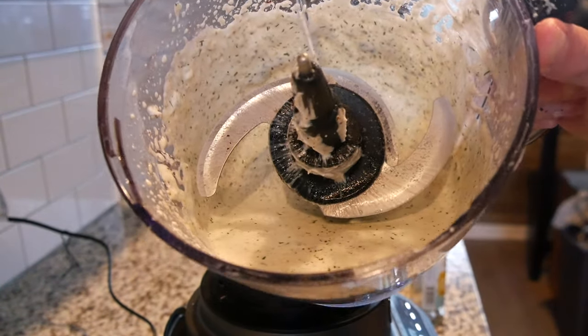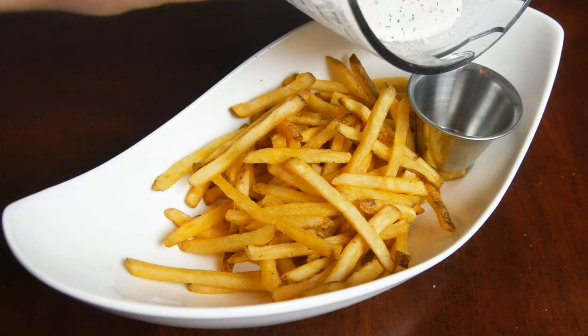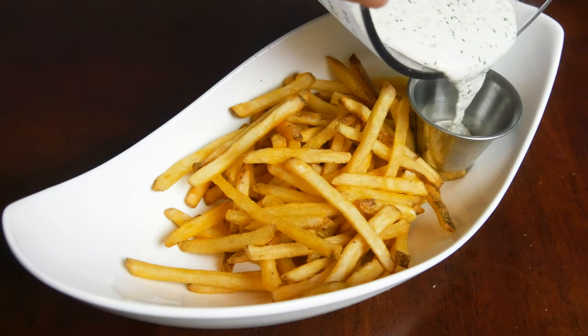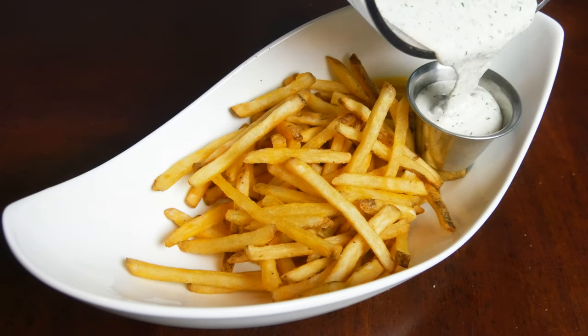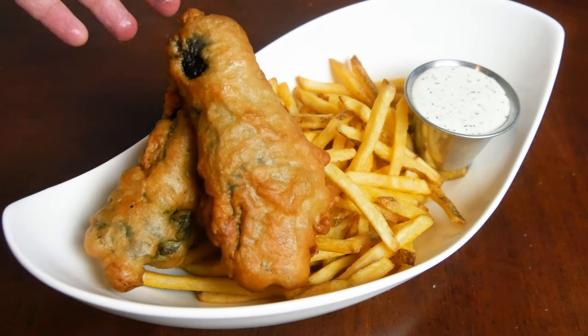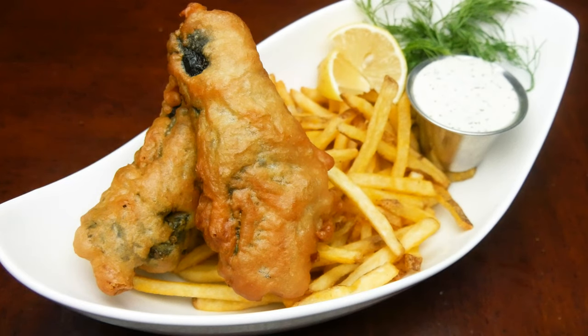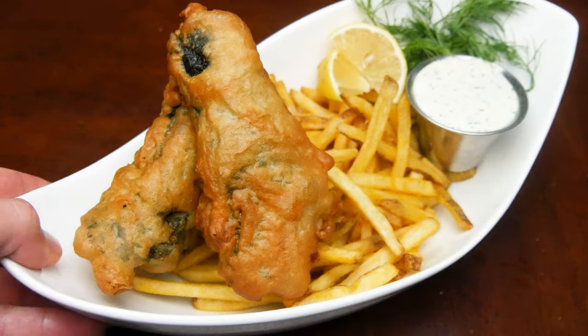Your finished vegan tartar sauce. First we're gonna go down with our fries, homemade tartar sauce going on, some lemon, some dill — there you have it, your finished restaurant-style vegan fish and chips. Looks amazing.